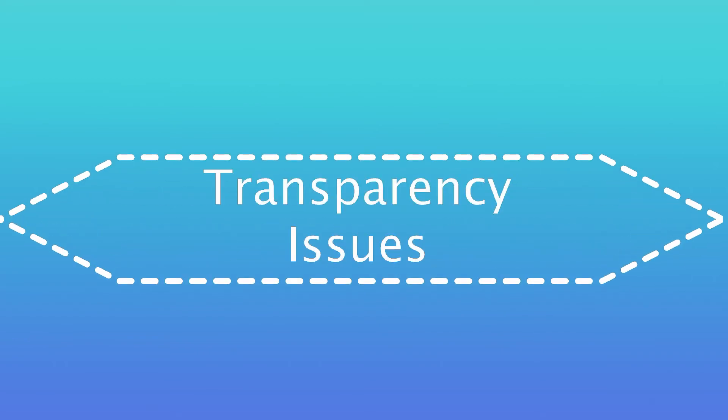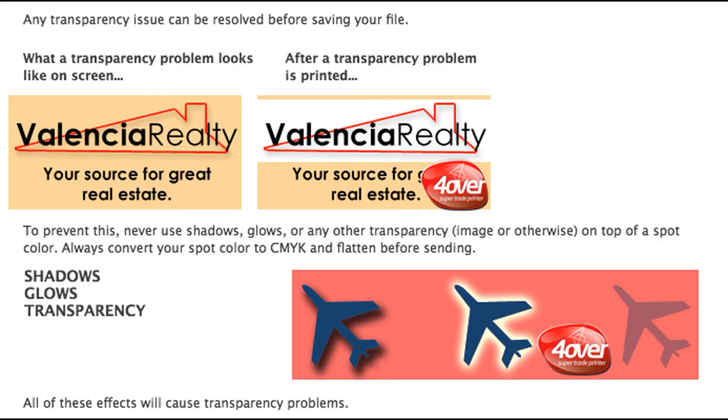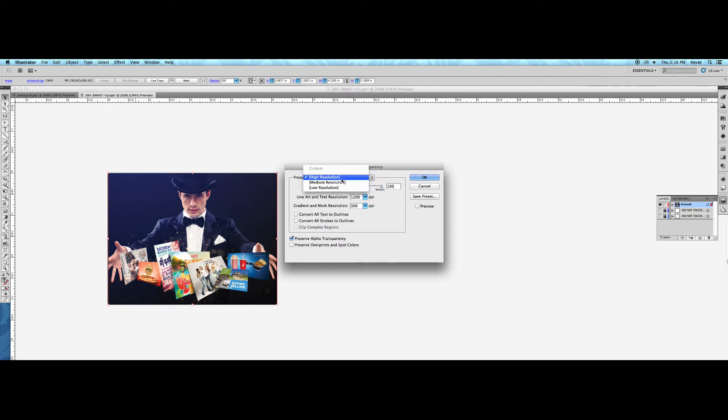Transparency issues are also something you should be aware of. Never use shadows, glows, or any other transparency image on top of spot color. This is what a transparency problem looks like when printed. Always convert your spot color to CMYK and flatten the file before sending. Flattening your artwork will allow you to see transparency issues.